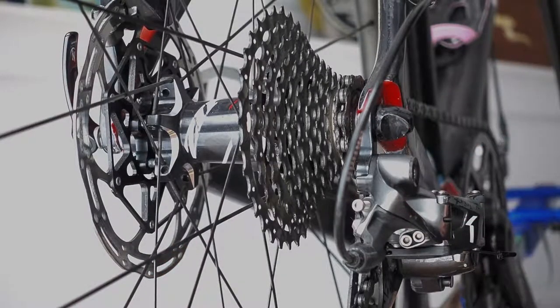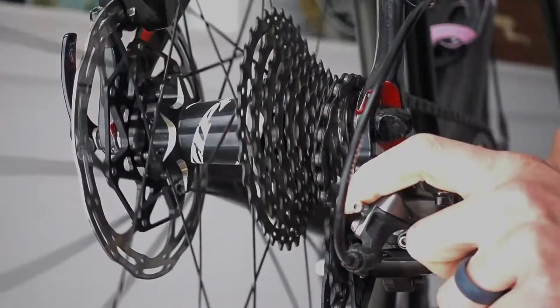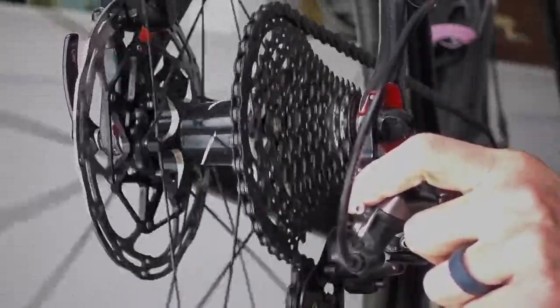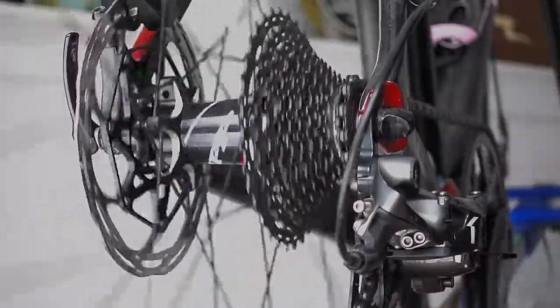A quick check to make sure it goes through all the gears — just push on the derailleur. Make sure it won't go into the spokes, and then all the way back down.